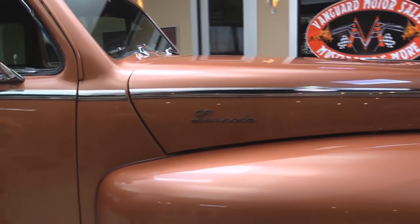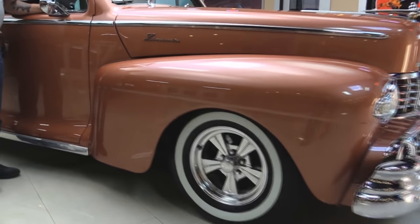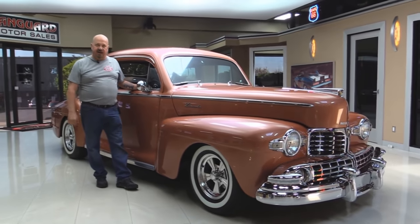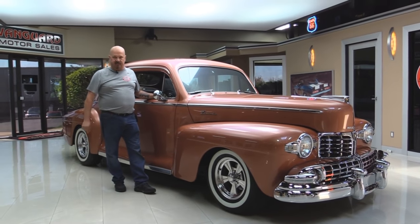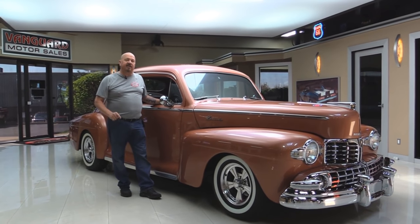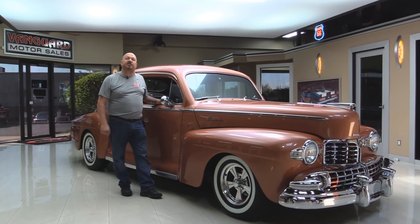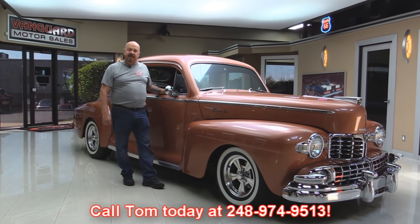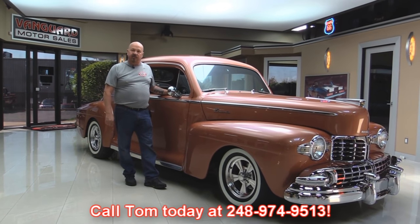Now at Vanguard Motor Sales we're not consignment dealers. That means we buy all of our inventory. We have over 160 cars in stock and we own each and every one of them. When we get them back here to the shop, we inspect them so we can answer all your questions when you call Tom at 248-974-9513.